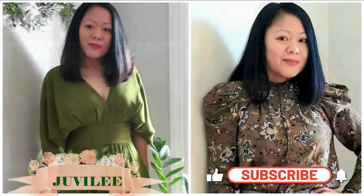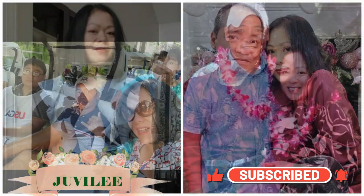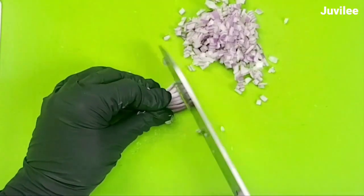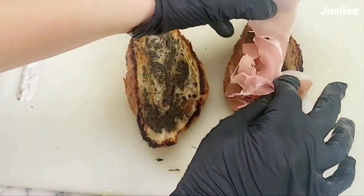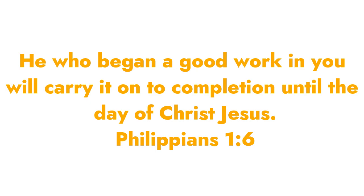Hello family, this is Juvie Lee. Welcome back to my channel. If this is your first time visiting my channel, a warm welcome to you all. I am so glad that you are here. In today's video, I will share how I elevated the humble egg salad sandwich by using truffle mayonnaise, truffle paste, and prosciutto in a toasted bread.